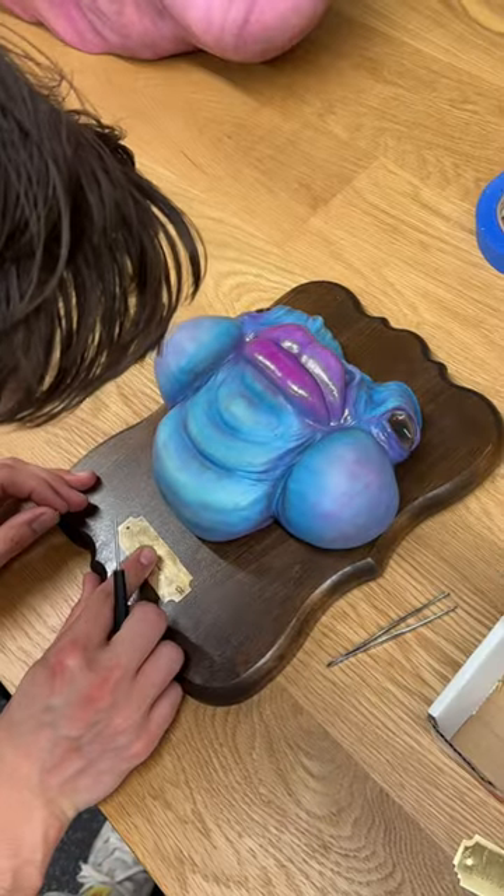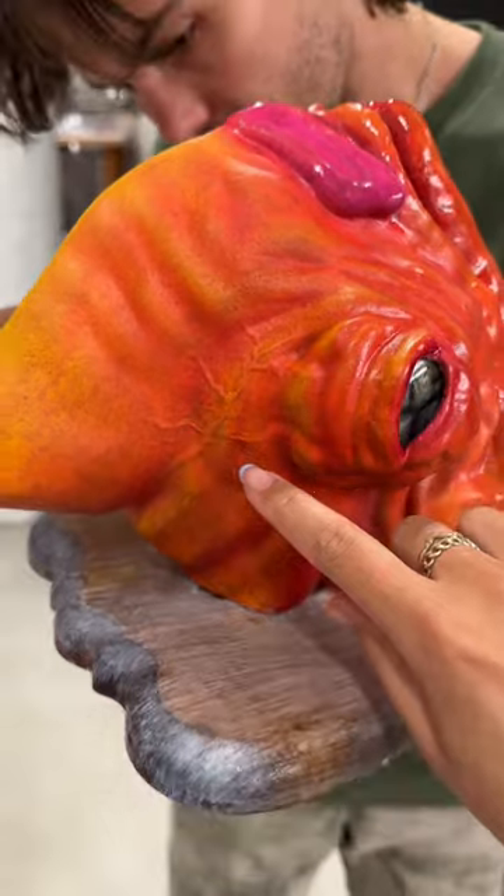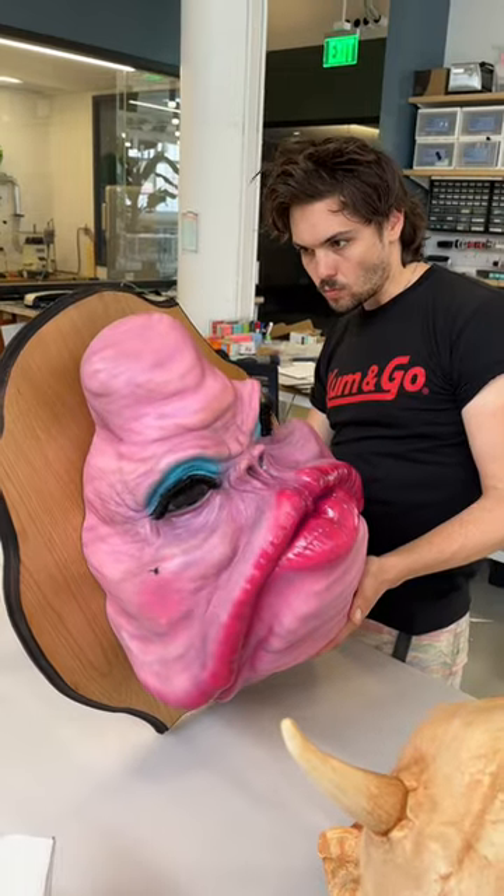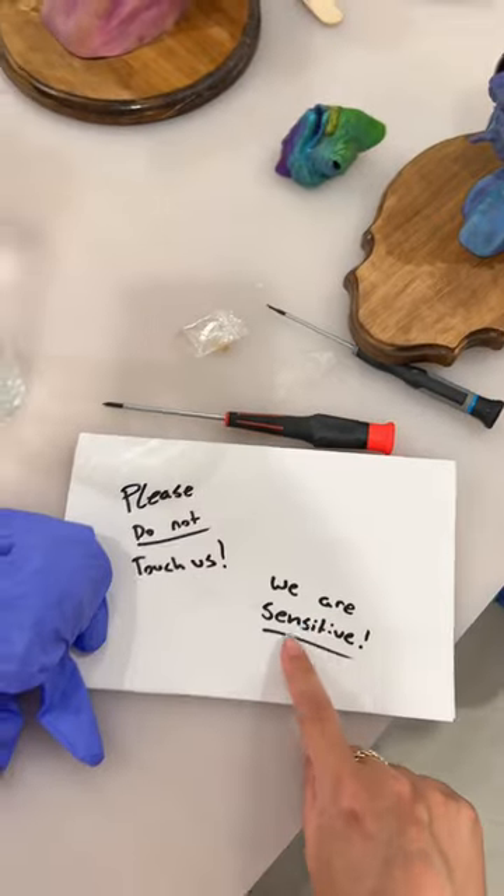He hand screws the name plates. And look at the detail of the veins on this guy's head. I made him show off some of the pieces. And next up, we have to ship all these to the music festival.